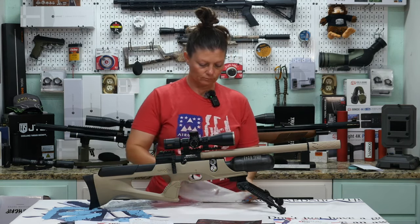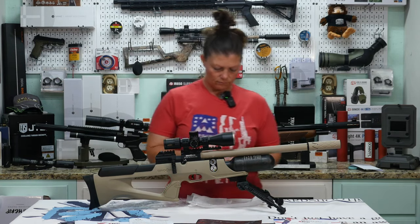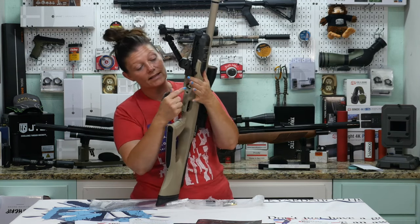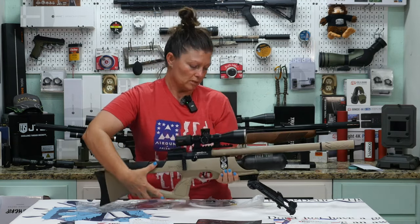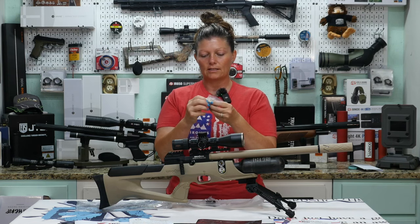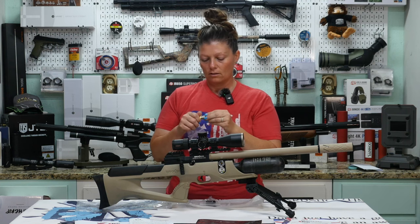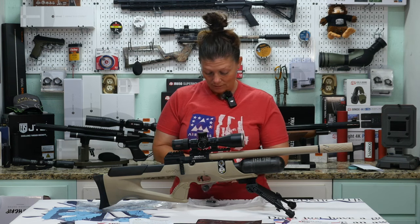It looks like it's a regular Foster fill port. That'll be nice if it is. It's recessed into the forearm, but it looks like they've included an attachment so you don't have to try to get it out with your fingernails. It does not come with the adapter you'll need to attach to your air source, so you'll have to order that unless you already have one.